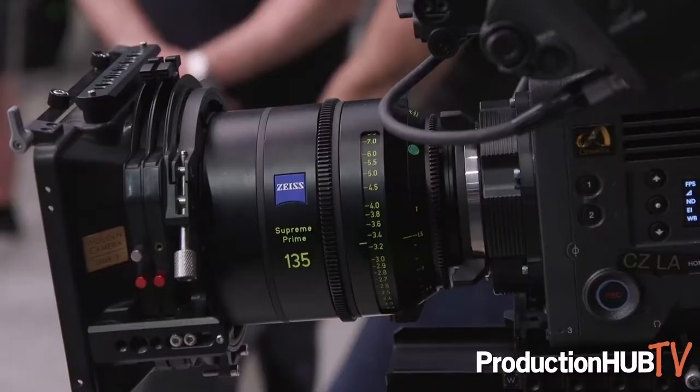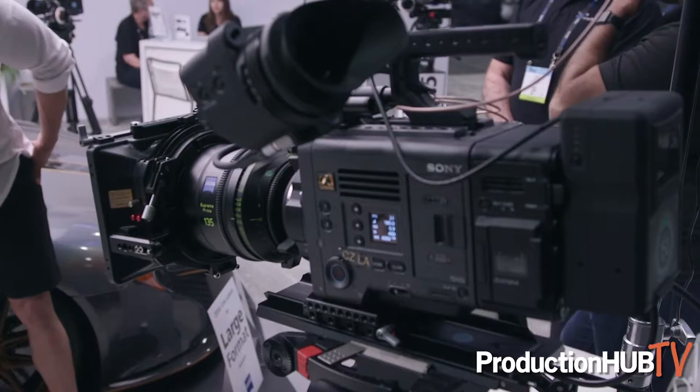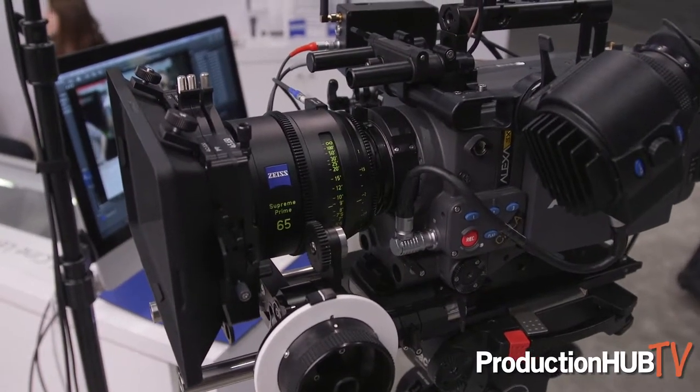For the larger format cameras we're showing of course the Alexa LF with a native LPL mount on the lens itself. We have it on the Red Monstro and of course the Sony Venice, and we're showing the lenses on the SXT — and you can see on the Alexa SXT that the lenses perform really well.